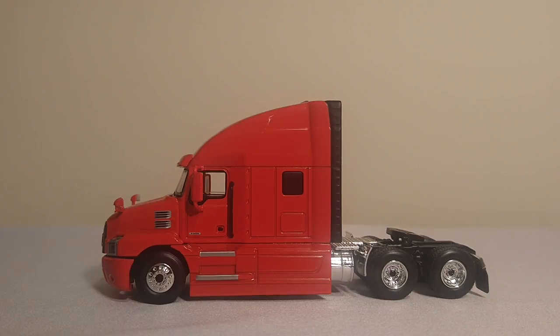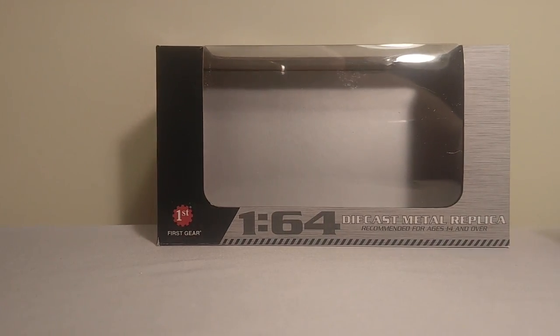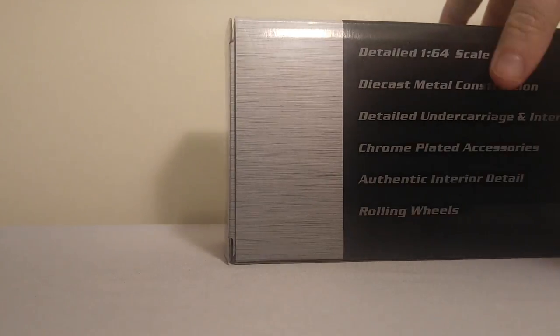But before we take a look at the model, let's get him out of the way and check out the box. It's a very nice, clean, and professional-looking box. It's not too obtrusive with pictures all over the place. It is a clear window box, easy to get it out of. There are no twist ties or any other thing that make you want to jump out the window.